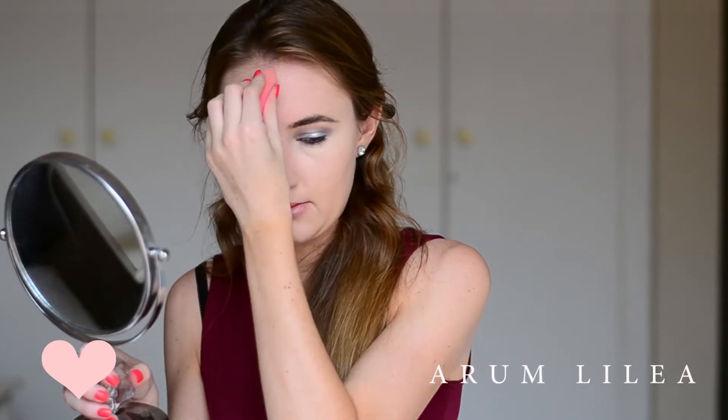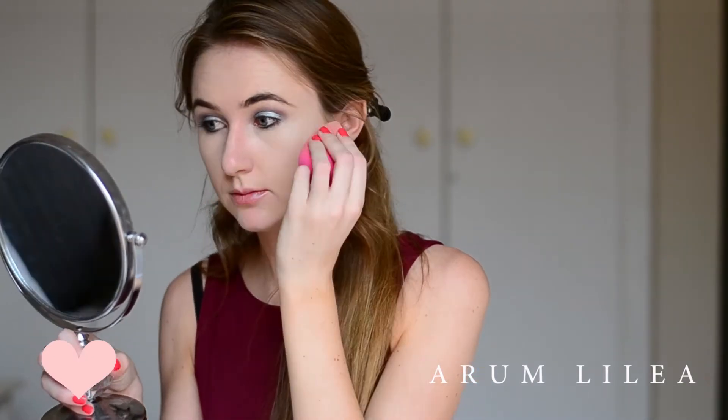Next I'm going in with Bobbi Brown's bronzer in the shade Bahama — it's number 7. We all love bronzer, right? It's the best way to warm up your face. You just look so much healthier once you've applied some bronzer.